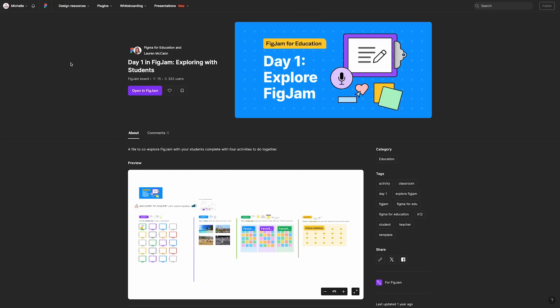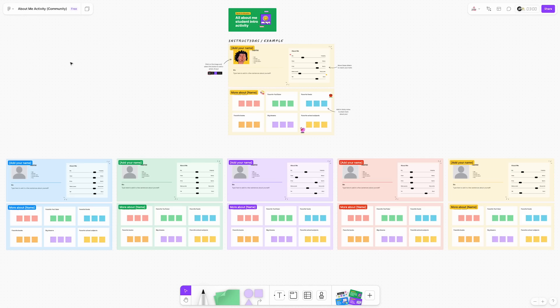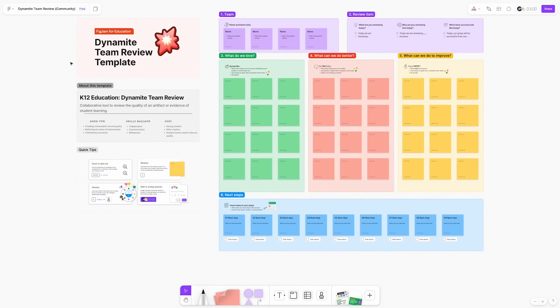Some templates that really stood out for this initial small group collaborative activity include the Day One in FigJam exploring with students template, the All About Me activity, the Let Me Introduce Myself activity, or the Dynamite Team Review. And as a reminder, when groups are working, make sure you are facilitating — moving around the room, answering questions, and helping to troubleshoot any issues that arise.